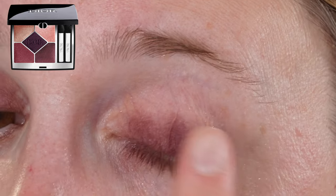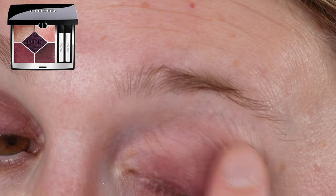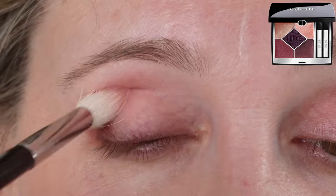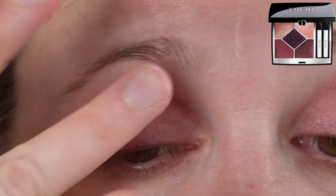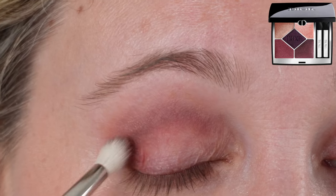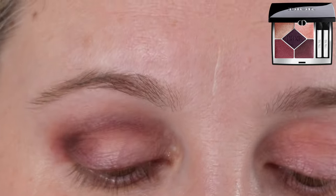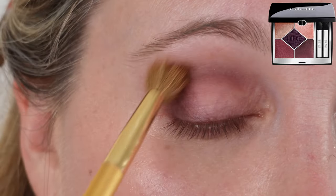Certain shades apply better than others, and some end up being very patchy. You can see in the application with both brush and fingers that the matte shades accumulate in certain areas more than others and don't spread out as smoothly. Compared to the Dior Khaki Quad, this palette does perform slightly better — Khaki is more sheer and lighter in tone — but the difference is not significant.